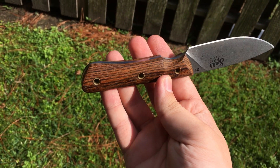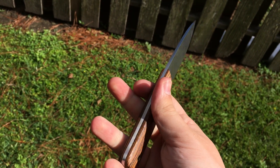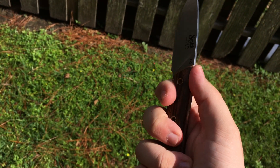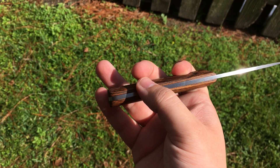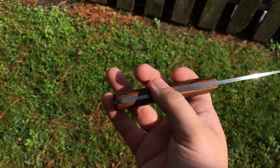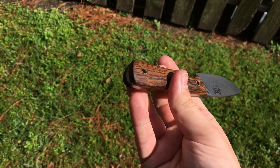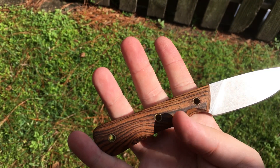The way Smith & Sons contours these handles is great. There's no hot spots. Everything is perfectly round and smooth. You can't tell where the handle starts and where the steel and the handle line up. It feels like it's all just one piece. Nice and super smooth and rounded all the way around. Really nice.